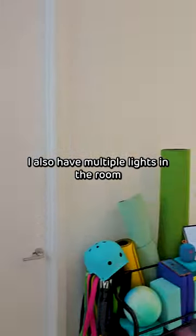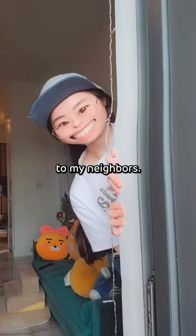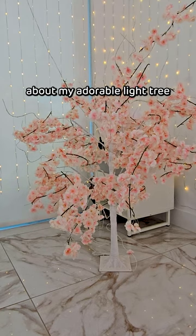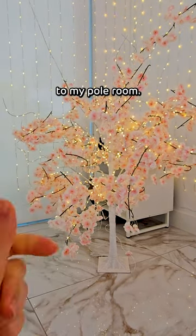I also have multiple lights in the room because I love to dance freely without giving free shows to my neighbors. And let's not forget about my adorable light treat that adds extra charm to my pole room.